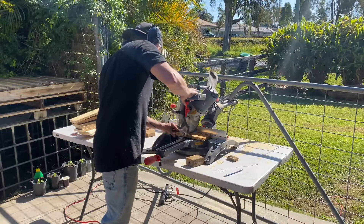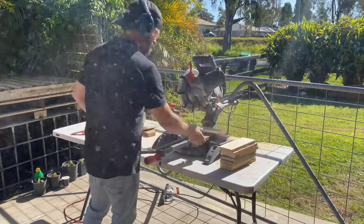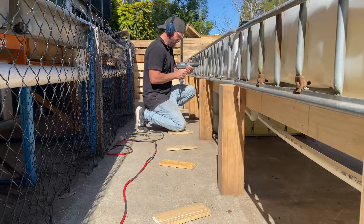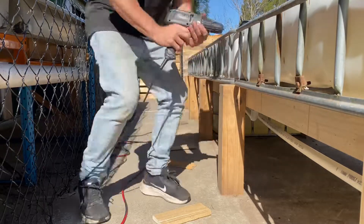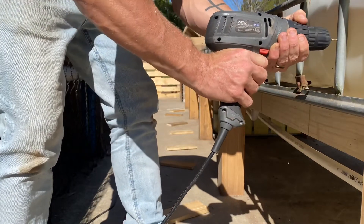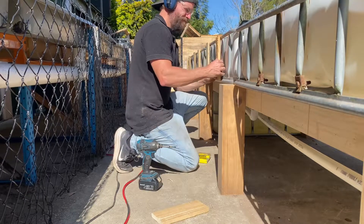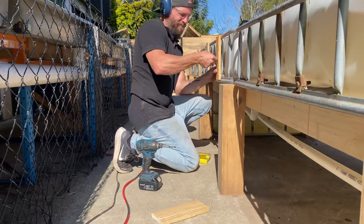It was then time to move on to cladding the grow beds themselves. Using the same method, I cut a bunch of battens, pre-drilled pilot holes into the frame of the IBC beds, and secured the battens into place with timber screws.